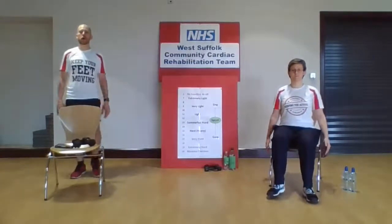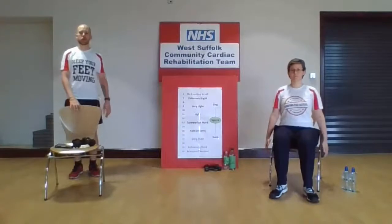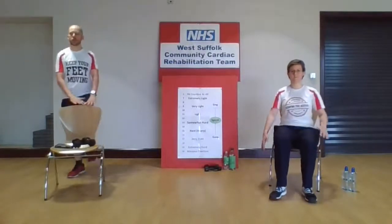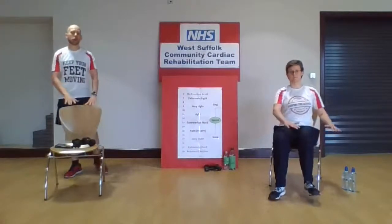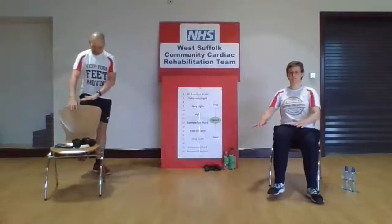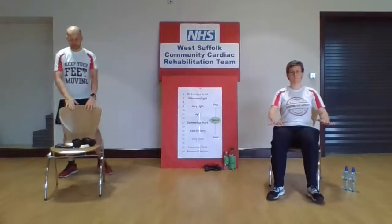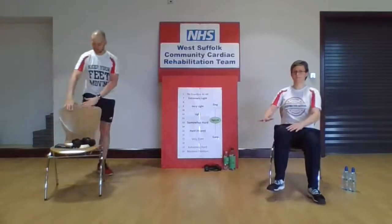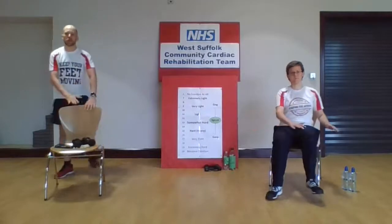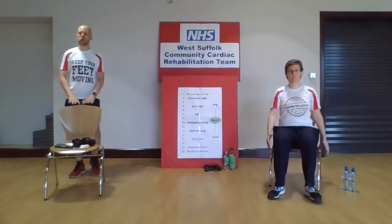And then we'll go back to our march. We can just allow one or both arms to swing down by your side. If you need to keep one hand in contact with the chair, then do so, just for a little bit of support as we go through the exercise. We'll do some little knee raises. If you're doing a seated version, just very small raises in those knees. If you find that's too much in your hips, you can go back to the heel digs out in front. If you're standing, use that chair for support if you need to — no shame in using it.